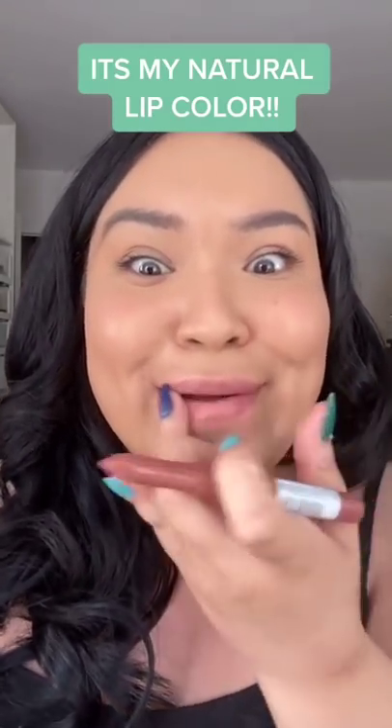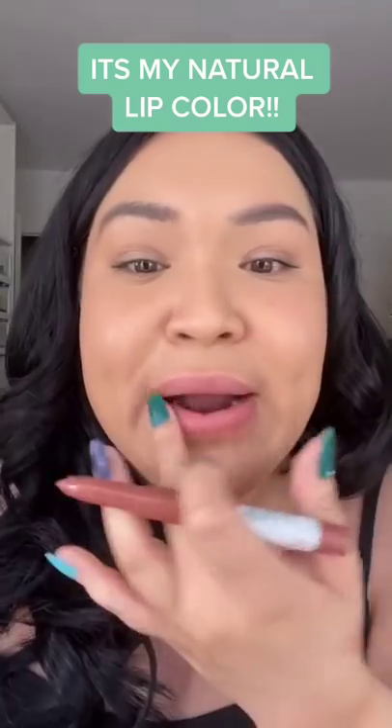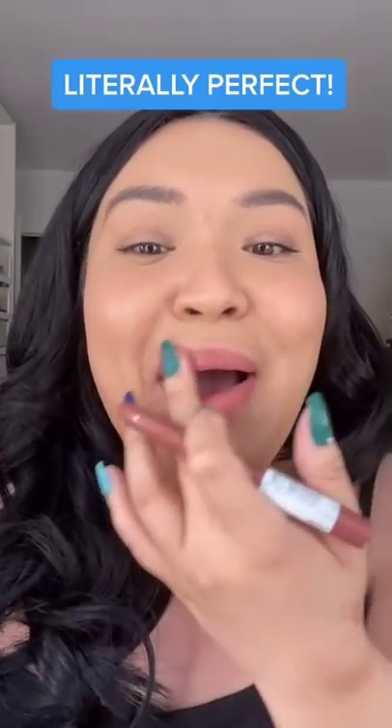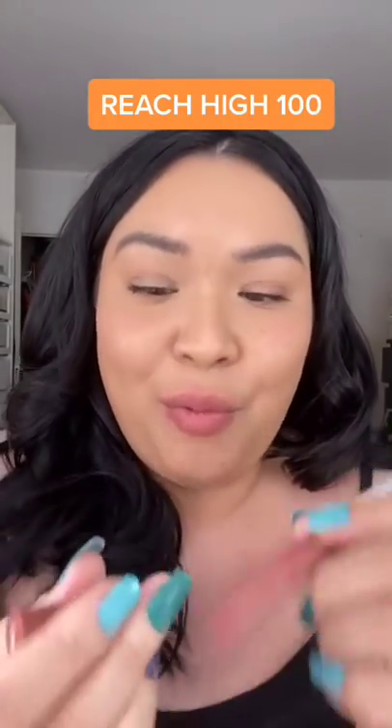It's my natural lip color! Oh my god, it's my lip color, but better! Look at that! Oh my god, seriously? It's so good! Let me show you. So what is it? This is Maybelline Superstay Ink Crayon in Reach High 100.